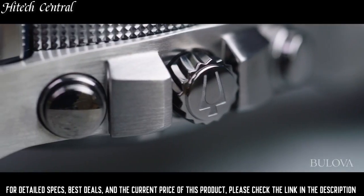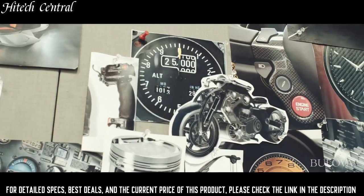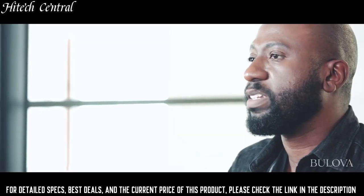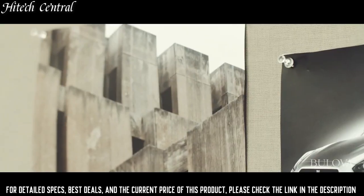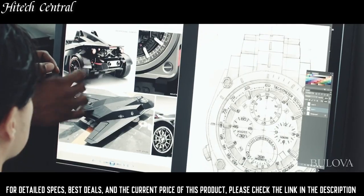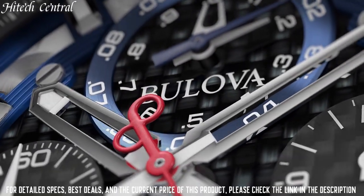Scratch-resistant mineral crystal, screw-down crown, solid case back, round case shape. Case size 46.5mm, case thickness 17.89mm, band width 24mm, fold-over clasp with a safety release. Water-resistant at 300m / 1,000ft. Functions: chronograph, date, minute, second, tachymeter. Black multi-level carbon fiber dial. Precisionist Series dive watch style.